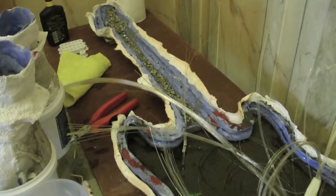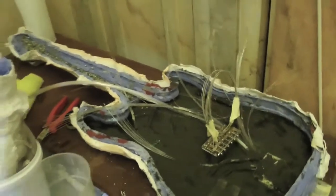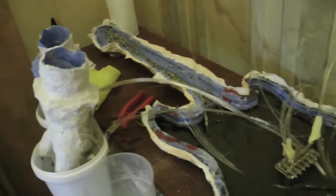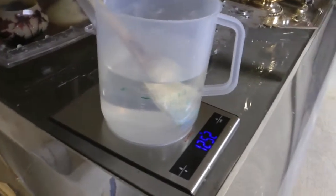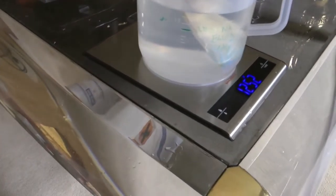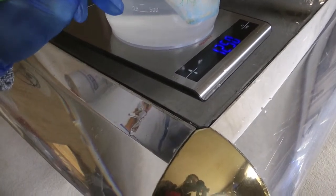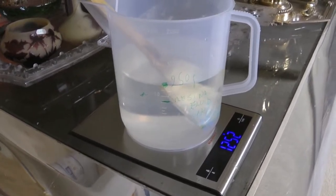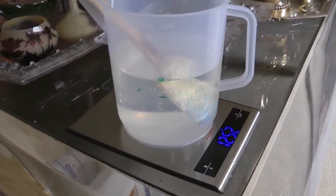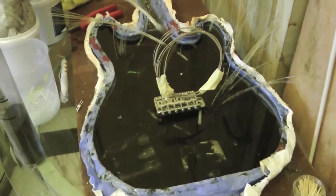Adesso andremo a introdurre prima la resina: partiamo da qui e facciamo scendere la resina man mano nello stampo. Abbiamo fatto un chilo e 250 grammi — un chilo di resina e 250 grammi di induritore. Si mischia e si versa, e poi facciamo un'altra bella colata. Quindi facciamo due chili e mezzo di resina e induritore.